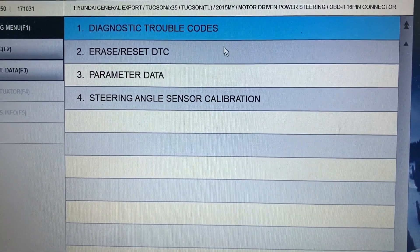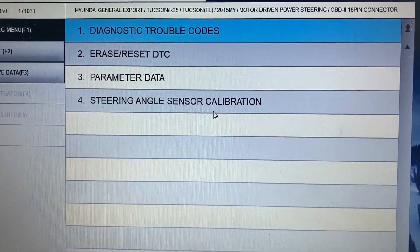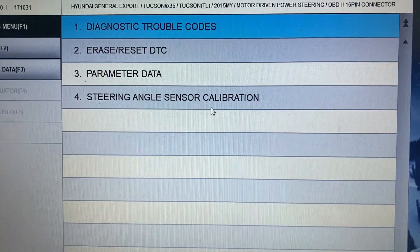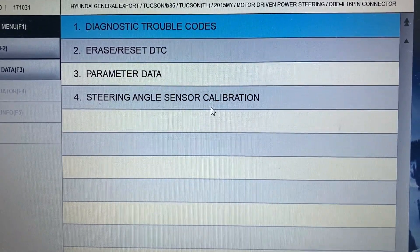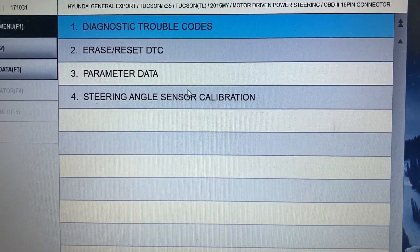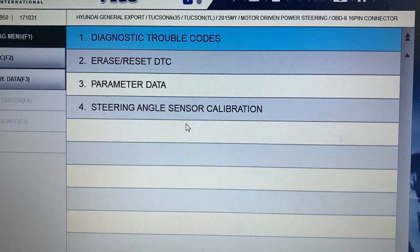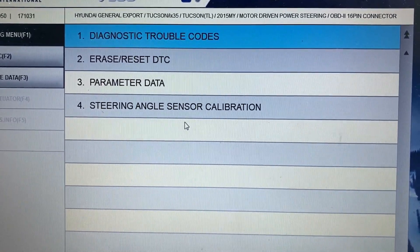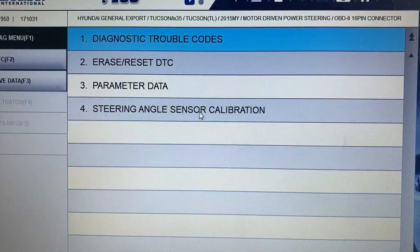In this one I have a steering angle sensor calibration. Sometimes it's called torque sensor calibration — that one is actually the same thing. Sometimes you have ASP calibration, and sometimes you need to find this option from special functions. There is another item called special function, and as soon as you open it you see the steering angle sensor calibration.